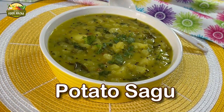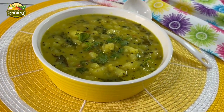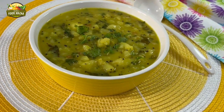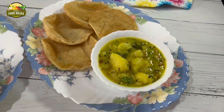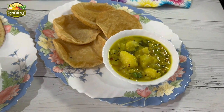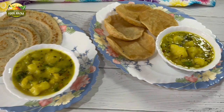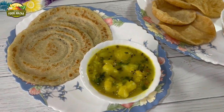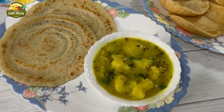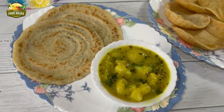Potato sagu is an easy and delicious potato curry which is usually served for breakfast. It pairs well with puris or dosas. I have made some instant semolina and whole wheat flour dosas — give this curry a try, make and enjoy.